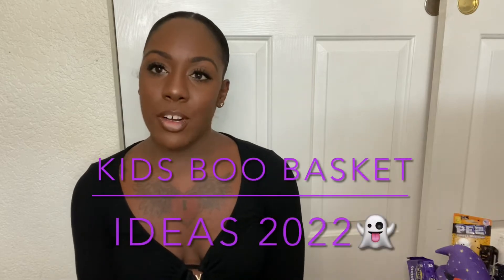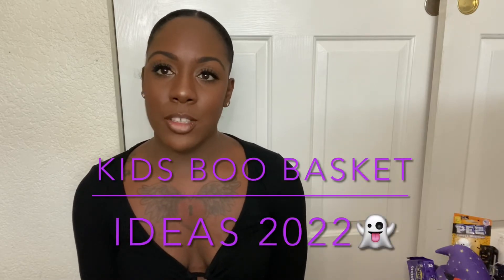Hey guys, welcome back to our channel. So as you guys can tell by the title of this video, I'm going to be showing you guys what I got Dakota for her boo basket. I always make her a boo basket every year — it's just something kind of small, maybe smaller than an Easter basket, just to kind of get her into the spirit of Halloween.